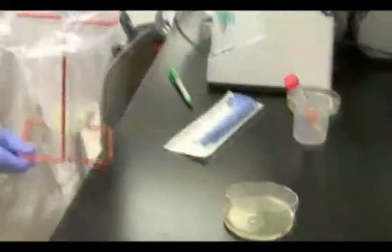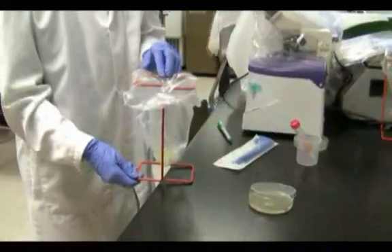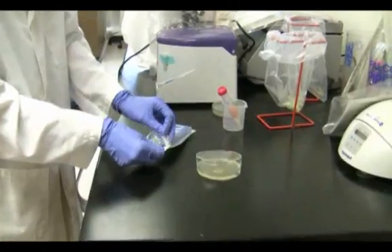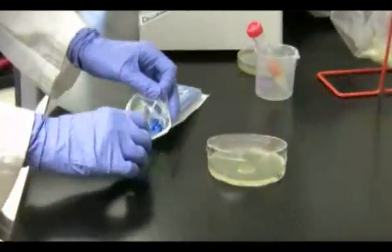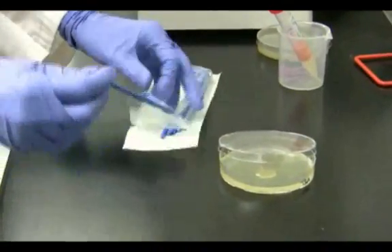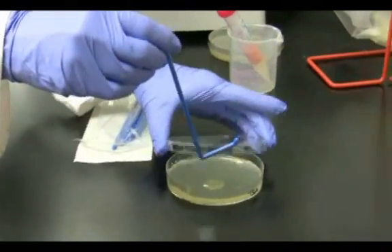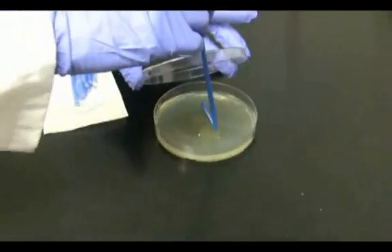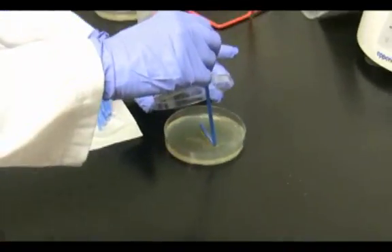Discard contaminated material in the biohazard bag. Remove a sterile spreader from its packet. Opening the lid at an angle, place the sterile spreader gently on top of the agar and swirl.